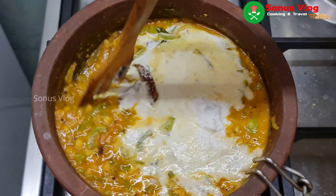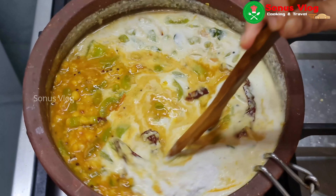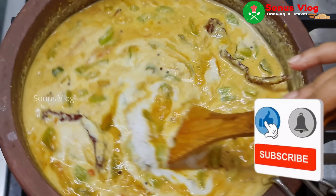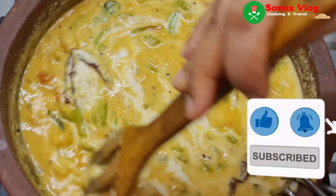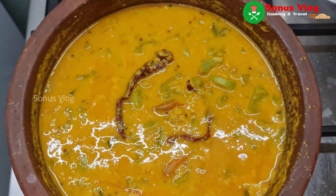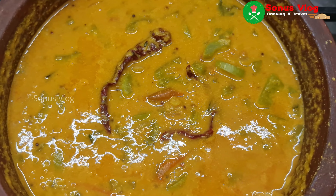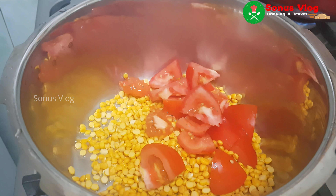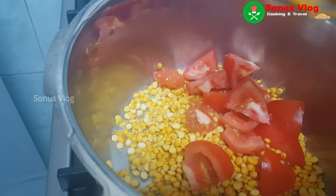Welcome to Sona's Lohgala. The recipe is called Paripuri.